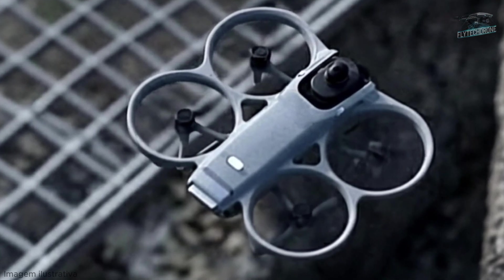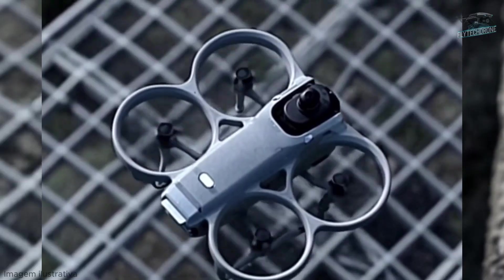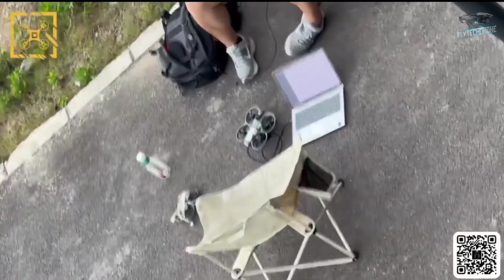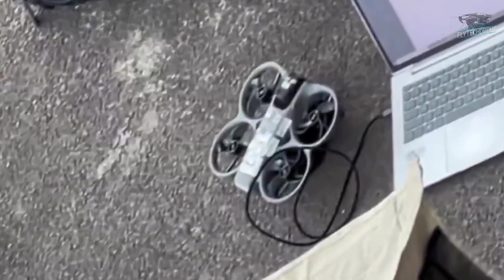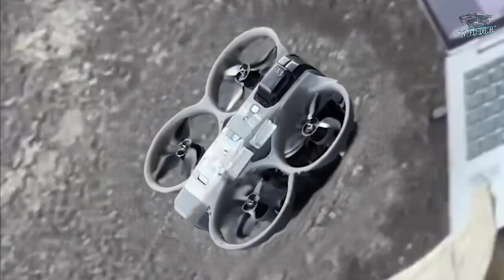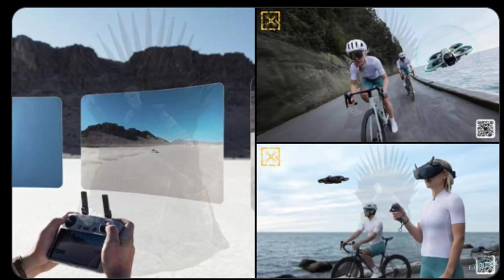After applying a few adjustments to improve the image quality, it looks even more like the spherical lens of a 360-degree camera. But then what's the explanation for that first image of the Avata, which apparently didn't have a 360 camera? The solution to this mystery was quietly revealed in the more recent leaks.